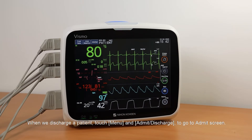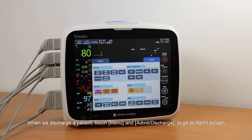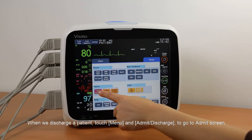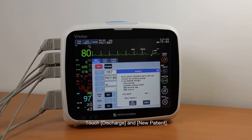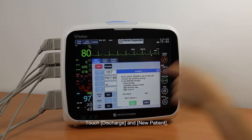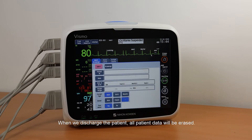When we discharge a patient, touch Menu and Admit/Discharge to go to the Admit screen. Touch Discharge and New Patient. When we discharge the patient, all patient data will be erased.